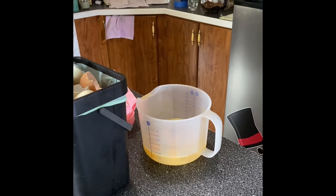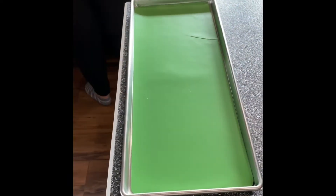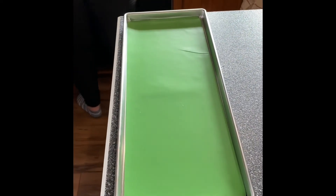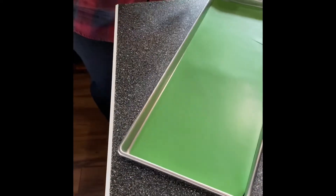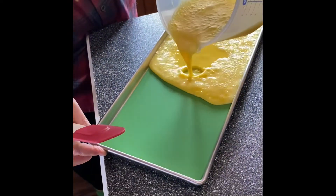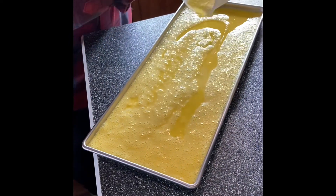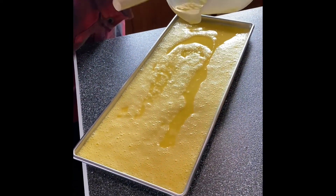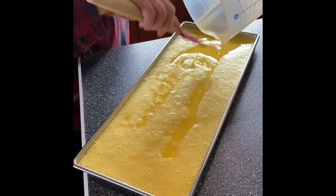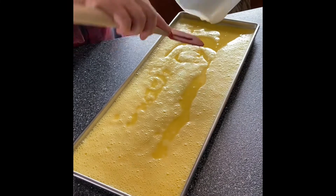Before we put them in the freeze dryer, we will freeze all four trays first. Here are our Harvest Right trays for our freeze dryer, and we're pouring the last batch in. We'll put a lid on it and we will be done with four dozen eggs, then prepare our next batch.